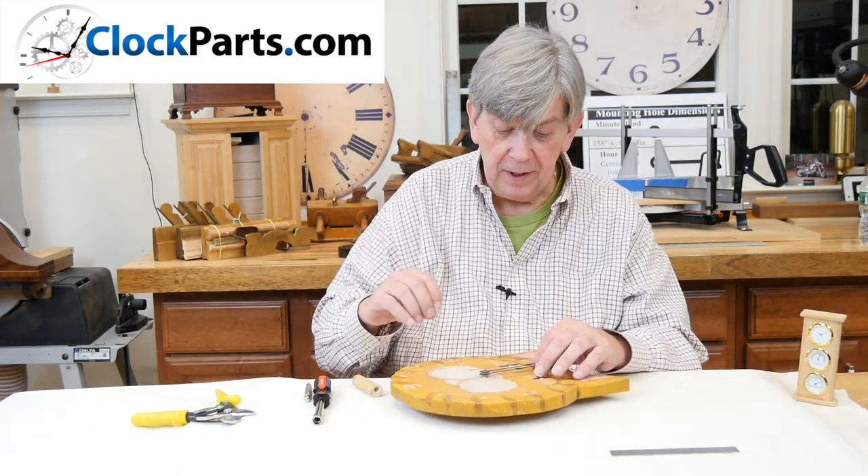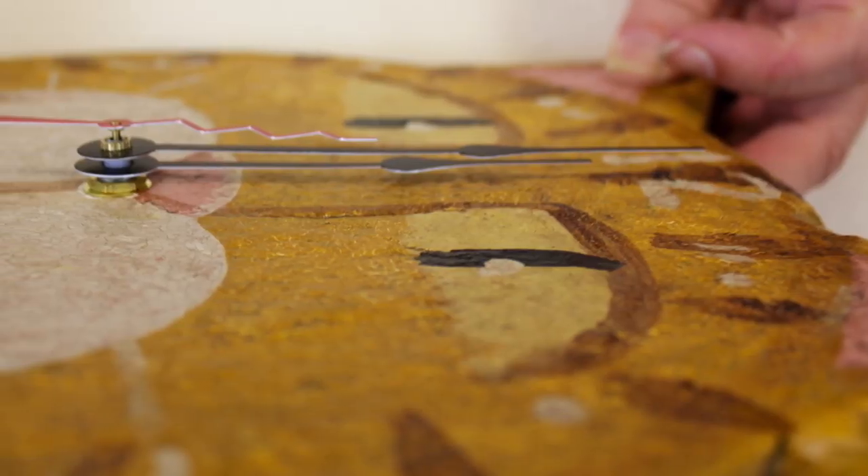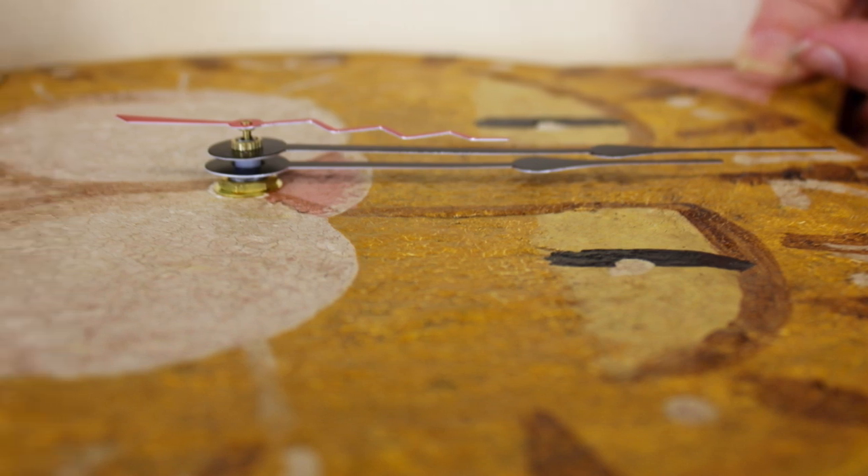So all the hands are oriented at the 12 o'clock position. Then what we want to do is take a look and make sure they're parallel. Yes they are. We're done.